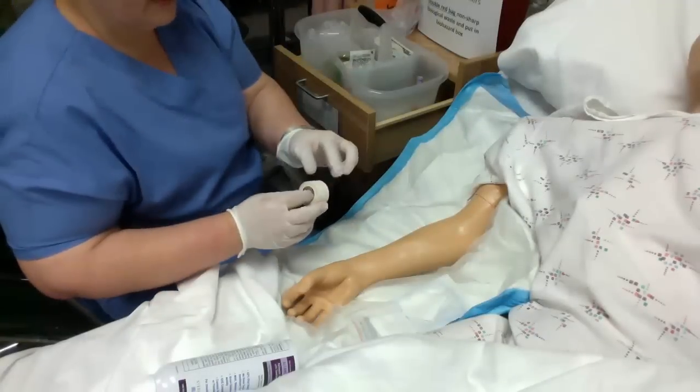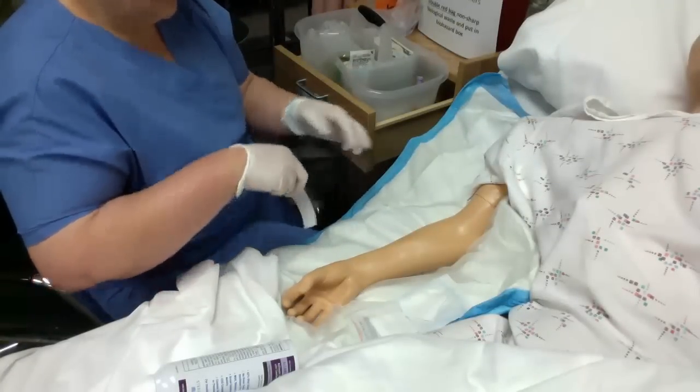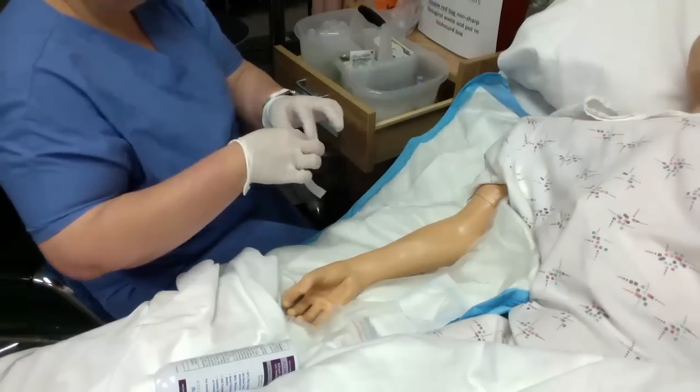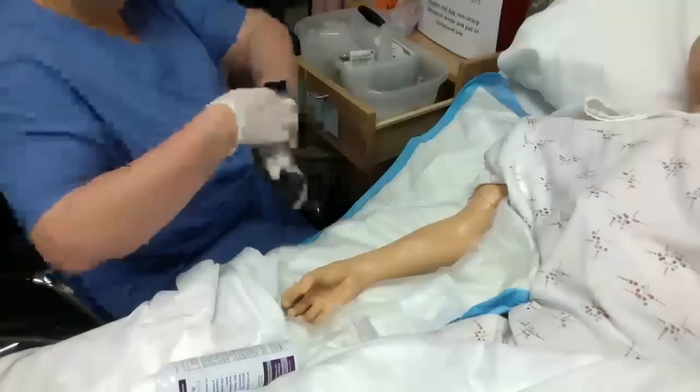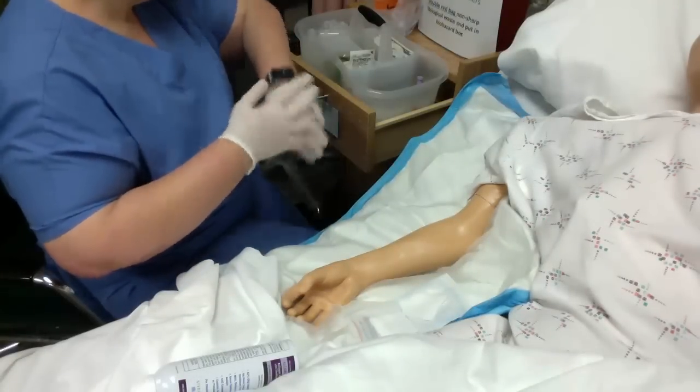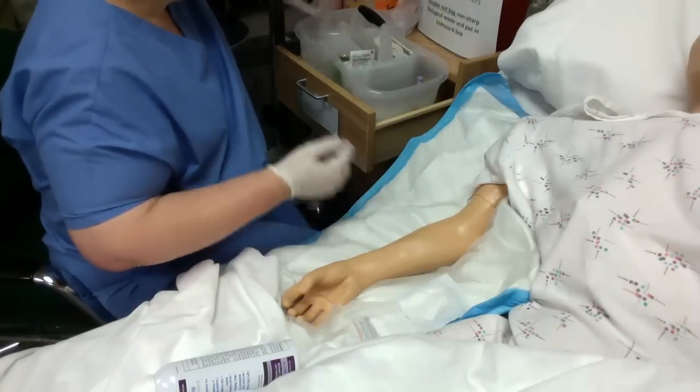Like I said in the podcast, these side rails and bedside tables — other people have been up against them, so make sure that you don't put tape on anything dirty. Since I just donned these gloves, they're clean.